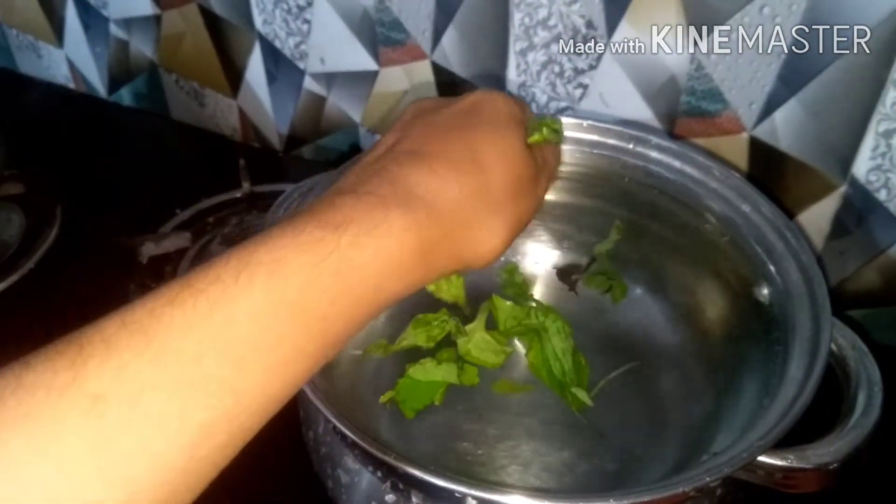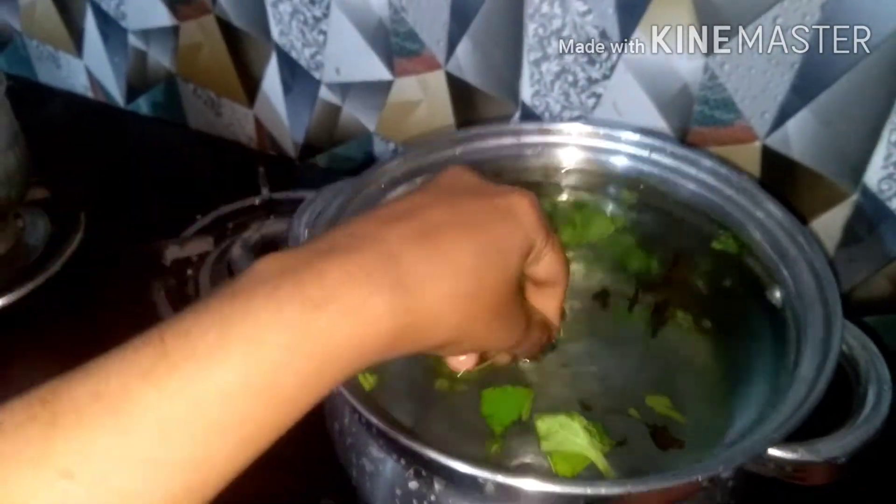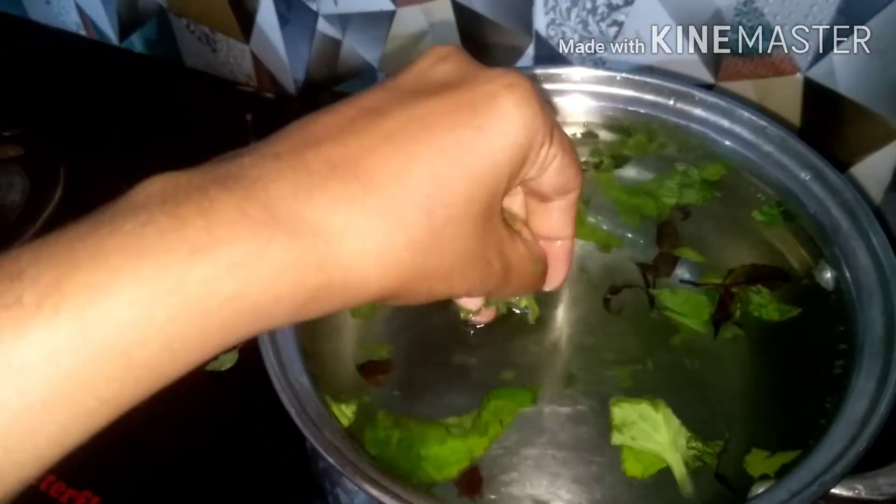Stir well and then squeeze these leaves into it, and then start warming the water in a very low flame. Then I am stirring it.